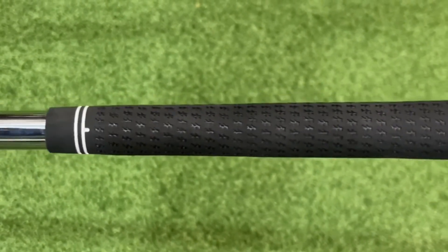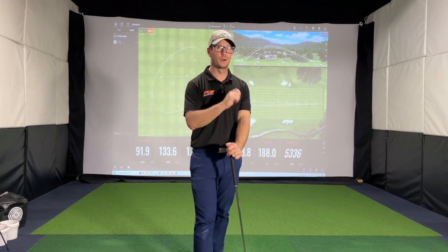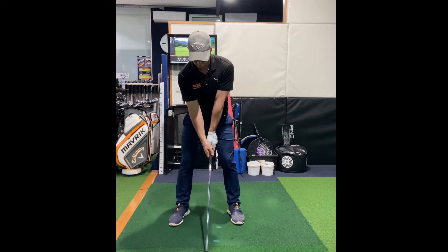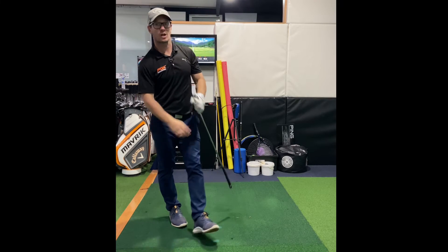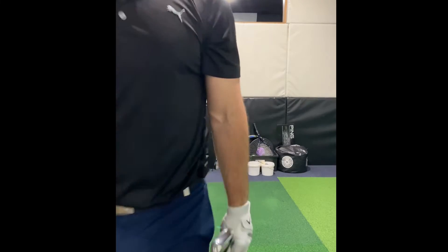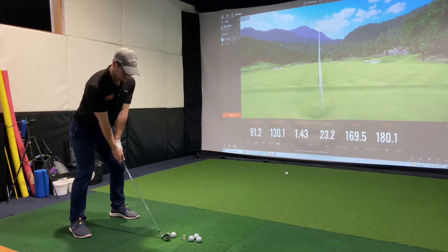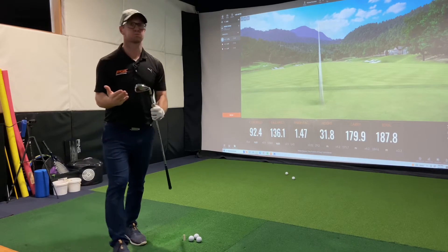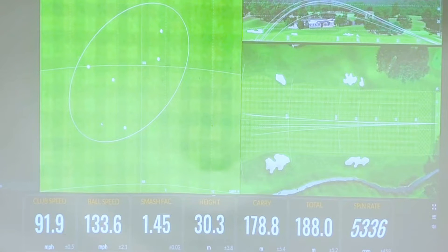Let's get into my shots — have a look at the ones I hit, and I'm going to run you through all of the data, which you are going to be shocked by. As I mentioned, they just fly off the face. These things are hot — they come off with a ridiculous amount of ball speed. The smash factor is huge and the carry total is amazing as well.